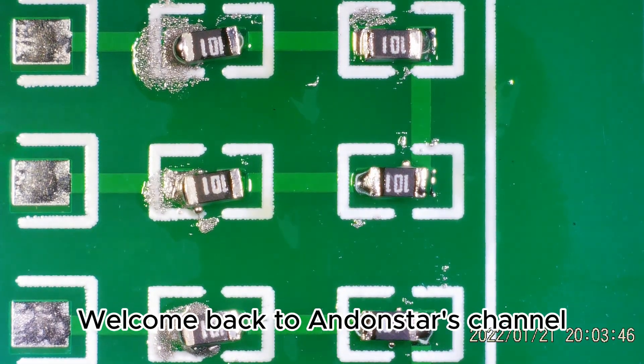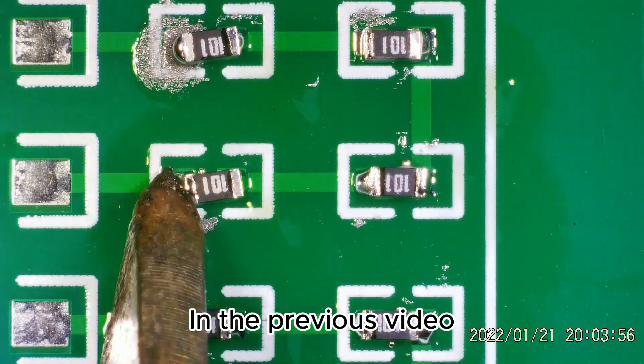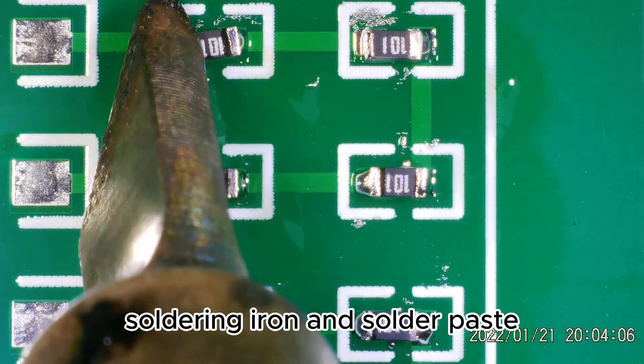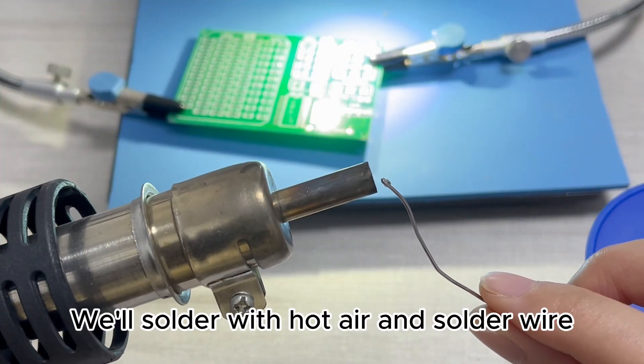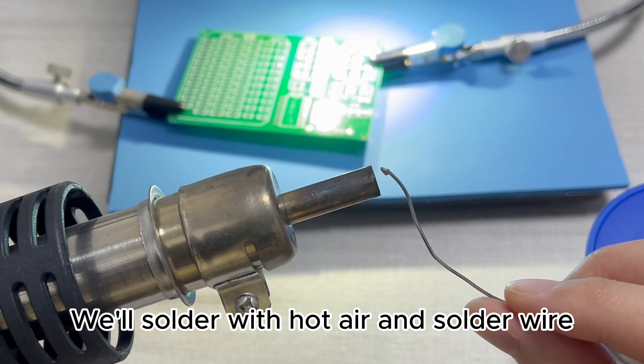Welcome back to Andanstar's channel. In the previous video, we challenged how to solder using a soldering iron and solder paste. In today's video, we'll solder with hot air and solder wire.